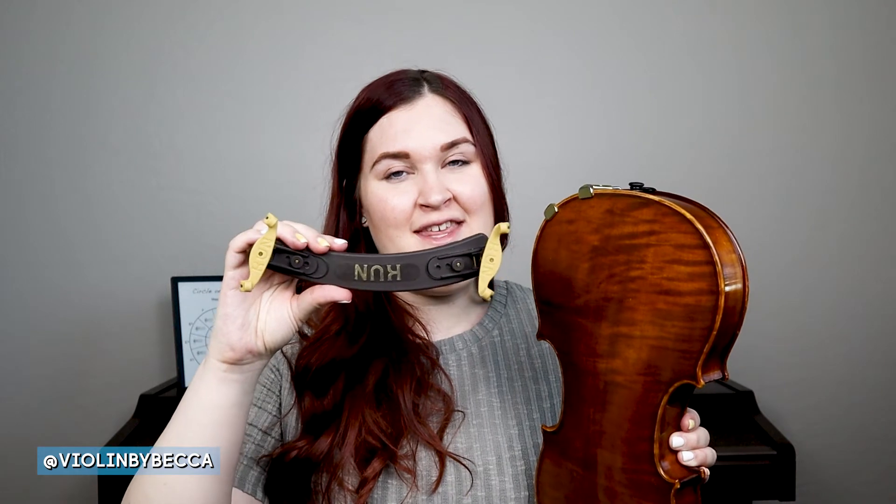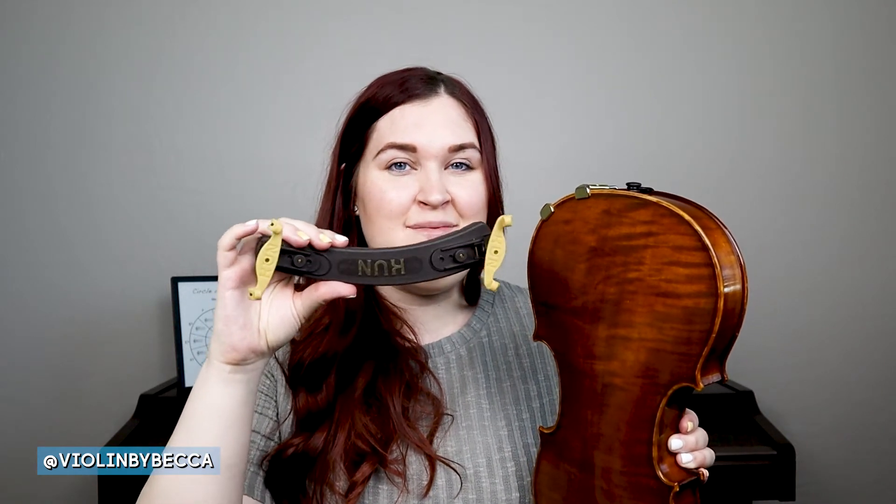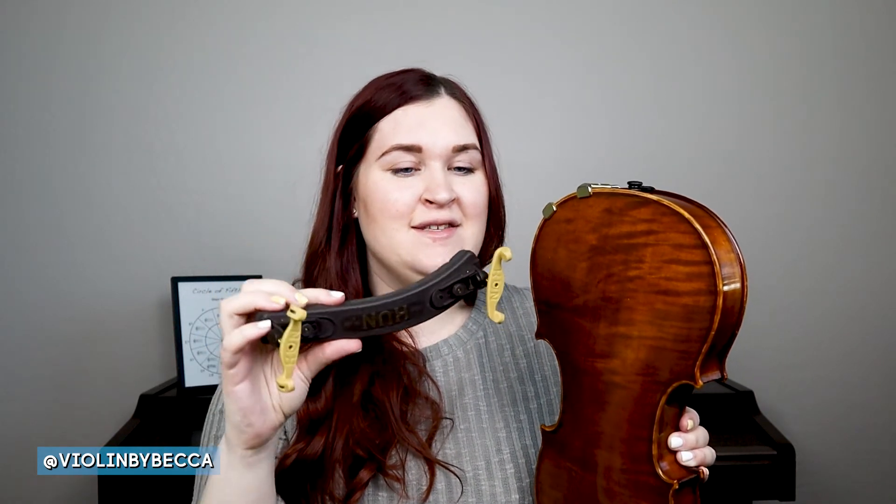Take your violin and turn it upside down. Make sure you have a really good hold on the neck so it's secure and doesn't fall. When putting it on upside down, I think of wanting the shoulder rest to be curved like a smiley face — so the bigger end will be on the left side of the violin and the smaller end on the right side.